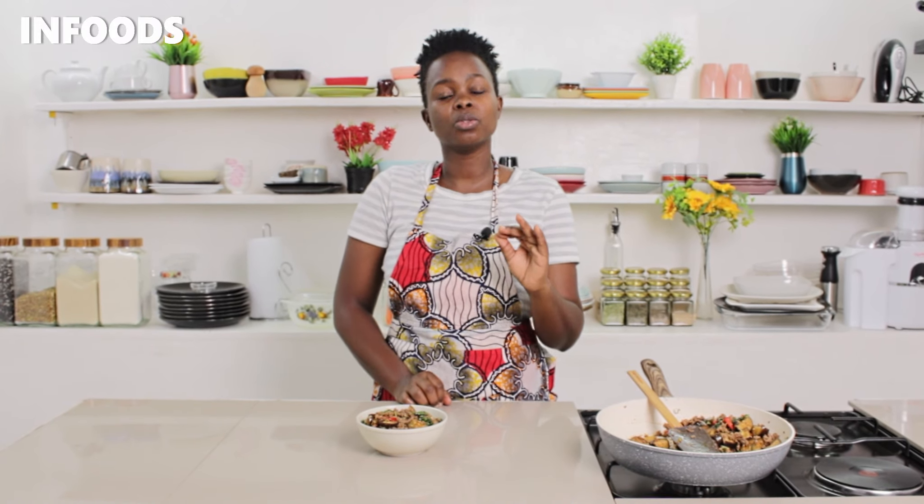My stir fry absolutely looks delicious. I'm going to serve mine with rice, and you can also serve it with spaghetti — it's going to be the best, trust me. You have to try out this recipe and you'll surely enjoy it. If you enjoy watching my videos, don't forget to give them a thumbs up. Catch you on my next one, bye!